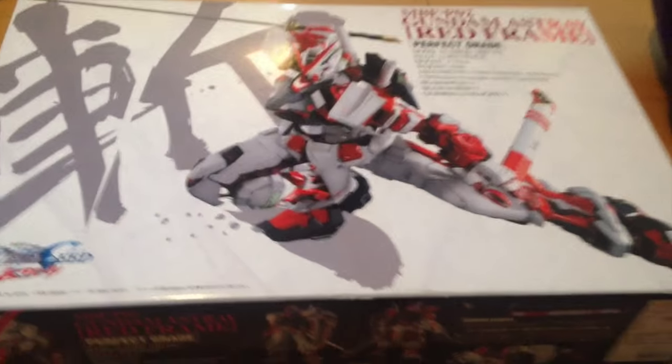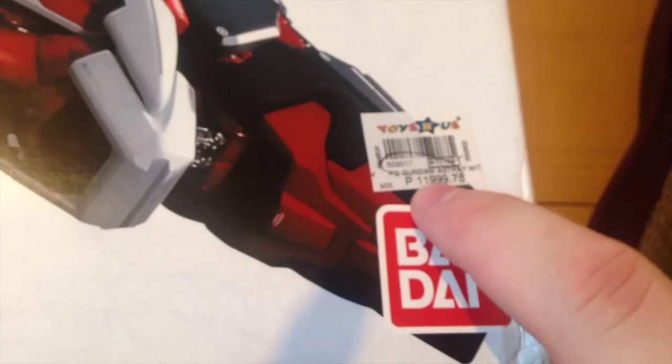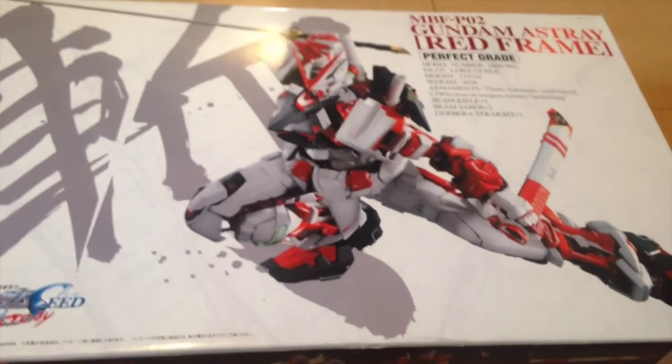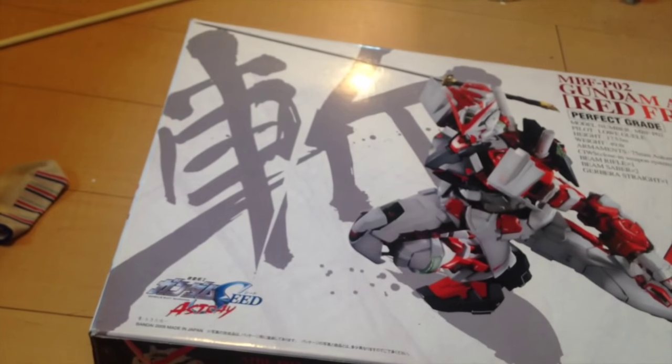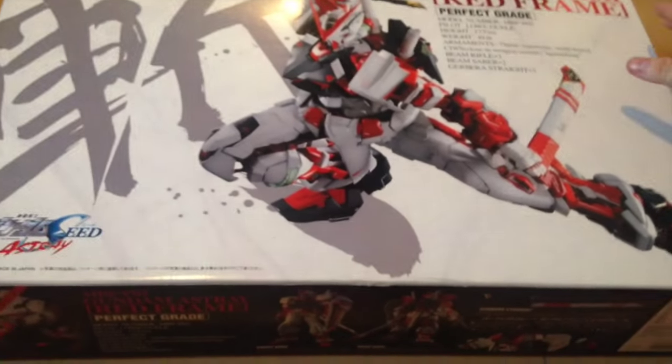If you watched our Wing Zero Custom video that we just did, that's the original Toys R Us one. This is how much it actually costs — I think around 11,999. Anyway, we got these basically 80% off, which was really cool. I saw them and had to get both of them — they're very expensive, so 80% off you can't really turn that down.